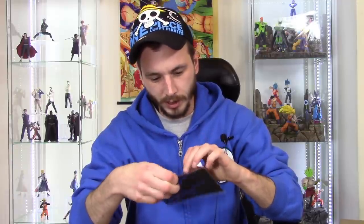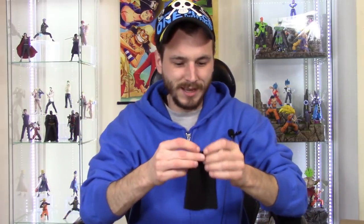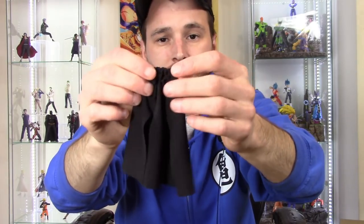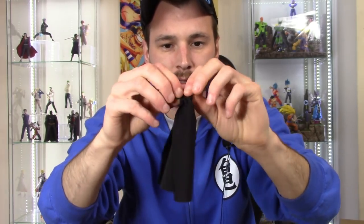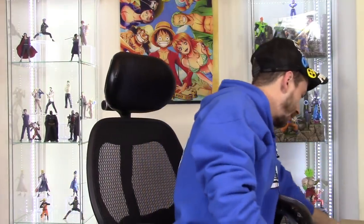I got this from eBay — it's a cloth black cloak. I got it for the Last Jedi SH Figuarts Kylo Ren figure. It is what he wears — a cloak that drapes over his shoulders in The Last Jedi. It has bendy wire in it, which is pretty cool, and it's made out of a nice material.